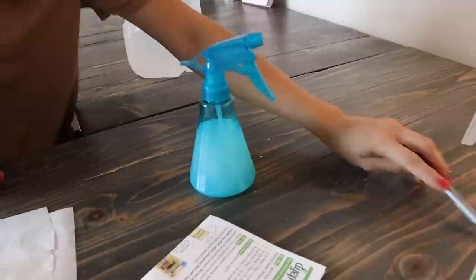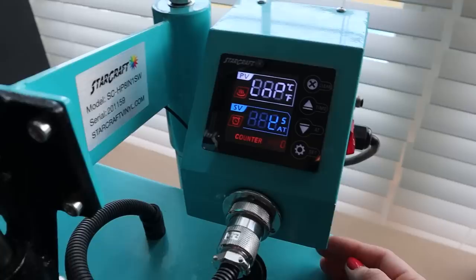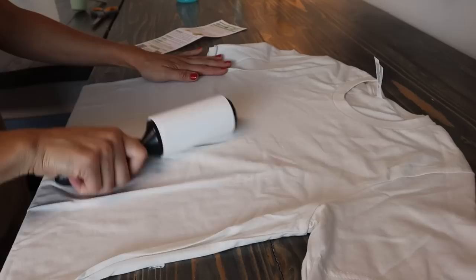The instructions say to preheat your press to 320 degrees Fahrenheit, so let's head over to the heat press and turn it on. While we're waiting for it to warm up, I'm going to lint roll the shirt so it doesn't have any little specks that can sometimes appear when you press without lint rolling first.